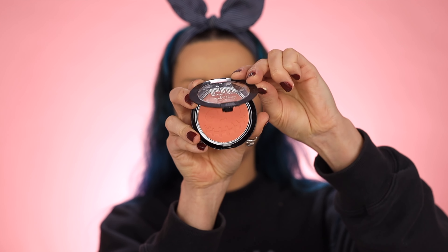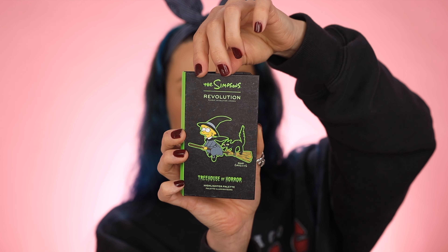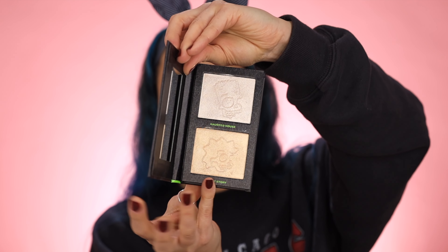For blush I'm going in with this from Wet n Wild — this is Let's Get Smashed. It's a nice peachy blush. I love Wet n Wild's blushes — they're just like a very creamy powder. For highlighter I'm using the Makeup Revolution Simpsons Treehouse of Horror collaboration, and I'll probably go in with the Skull Lisa shade. I'm just adding this to the tip of my nose and then also the bridge. I like doing my highlighter when I do my face makeup because it allows me to see the whole look come together.